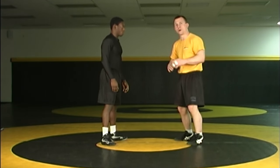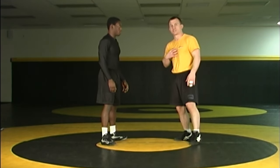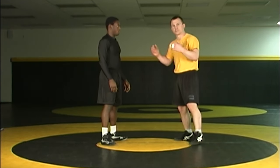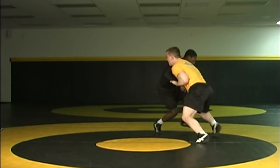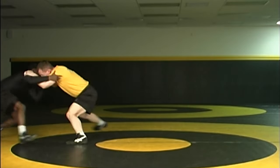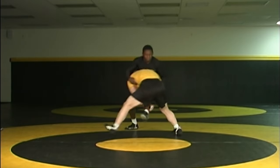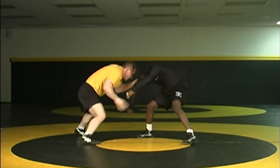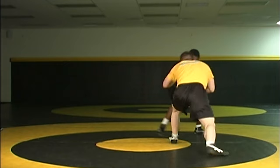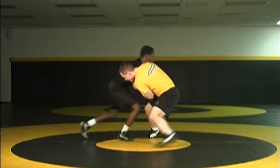You can do it as a warm-up or as conditioning. That's how you properly hand fight: underhooks, two-on-ones, push him out of bounds, knock opponent so they put a hand on the mat, front headlock — all those things earn points. In this next clip we're going to do a hand fight drill for about 30 seconds, trying to get to those positions to score points.